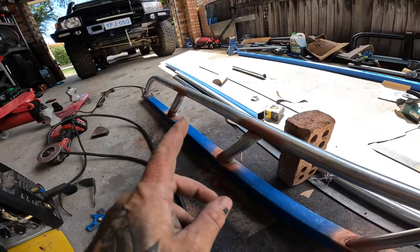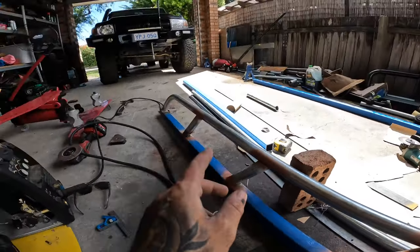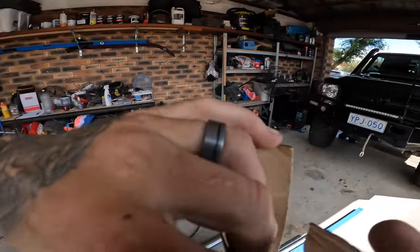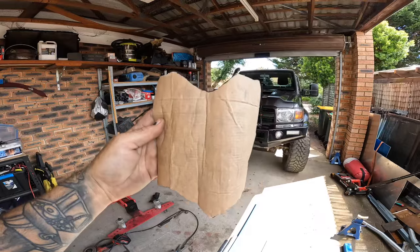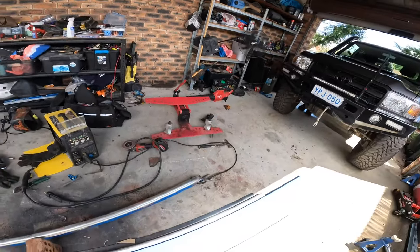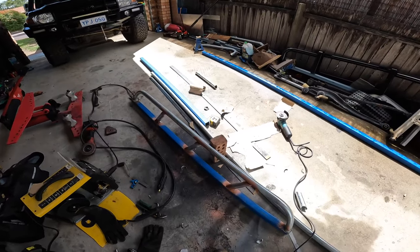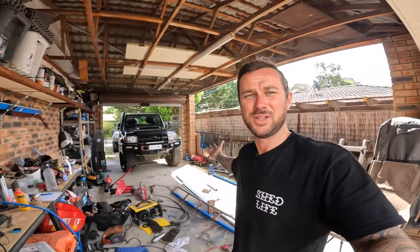We cut and notched in our little join pieces in the middle. I'm just going through and welding a couple of them on now. Once I cut one and got it right I just traced it so I could copy and transfer it over. I'll weld these on then sit it up against the car and have a look. I went one in the middle and one in the middle of that, so they're about 400 to 450mm spacing.